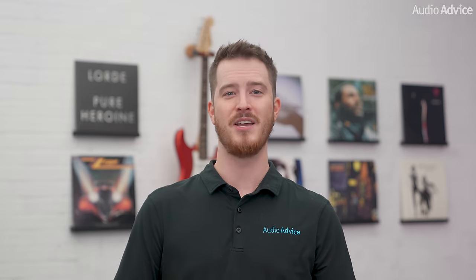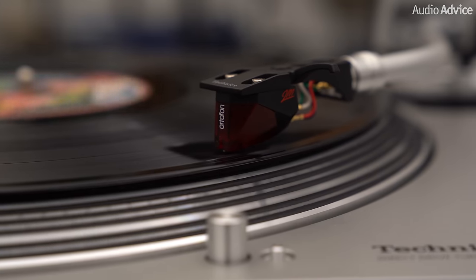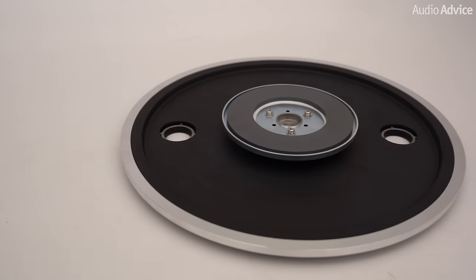However, with the huge popularity of turntables in recent years, direct drive manufacturers have not been sitting still. New motor technology has come out that greatly reduces those minute speed changes. Some have started to use very heavy platters to minimize this effect as well. So if you're looking at a high-end turntable around $2,000 and up, you will start to see more direct drive models, and as you go above $25,000, you will see a few more.